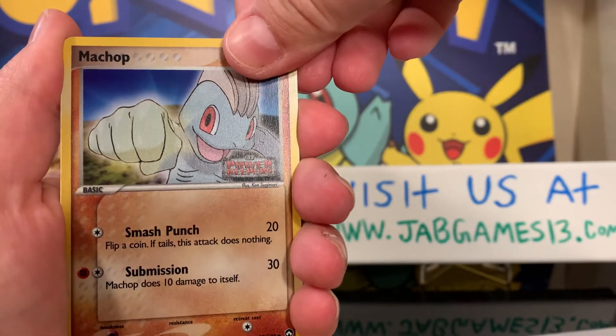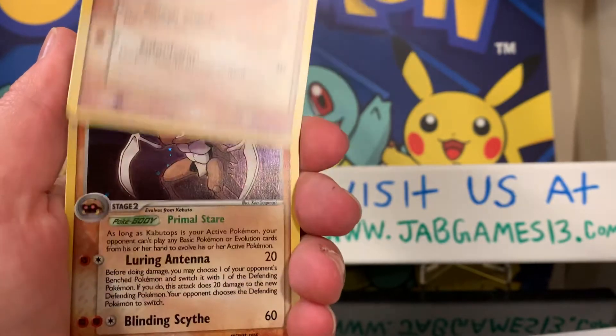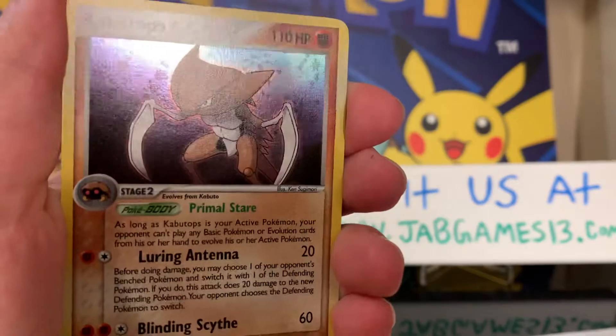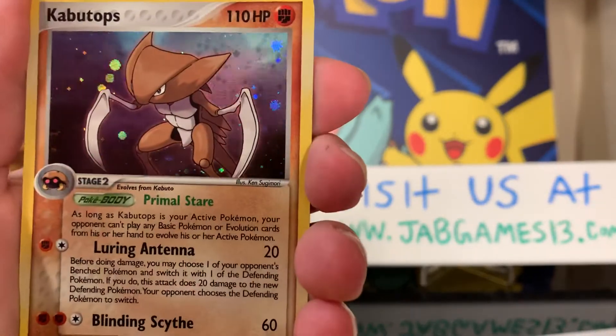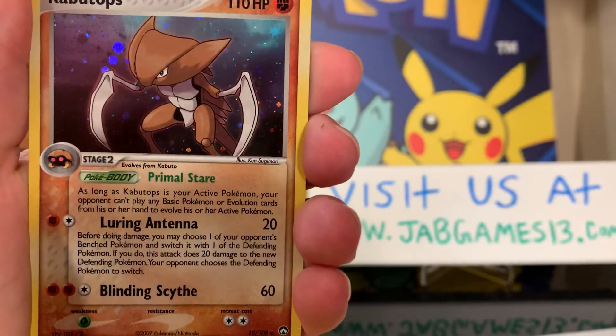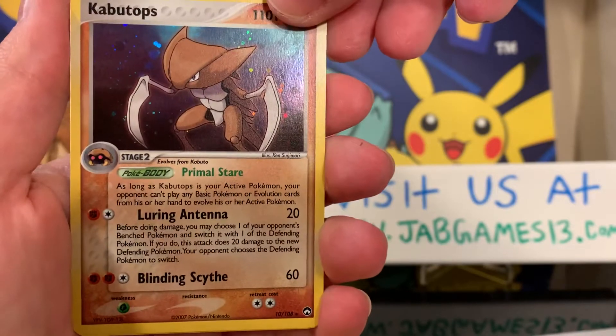Alright, let's see if we got something. Oh, that's cool — Kabutops Holo! Oh, that's really cool. Wow, nice. I love Kabutops, so that's a really cool card for me.